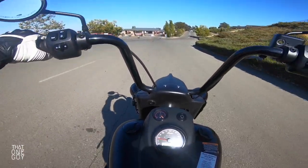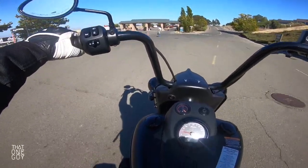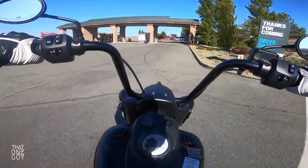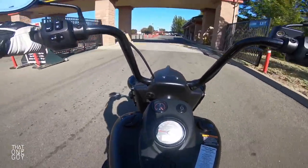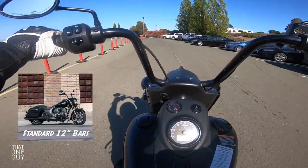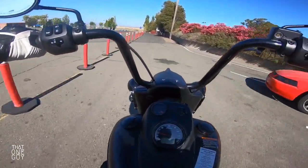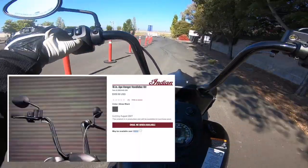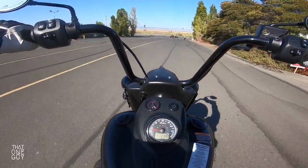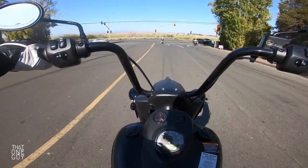Today we are on the 2021 Indian Springfield Dark Horse. If you're wondering why these handlebars look so high, it's because they are. The Indian Springfield Dark Horse comes typically with a 12-inch hanger handlebar. This here is a 16, and this is the highest my arms have ever been up on a motorcycle. We're going to just find out here how well we do.